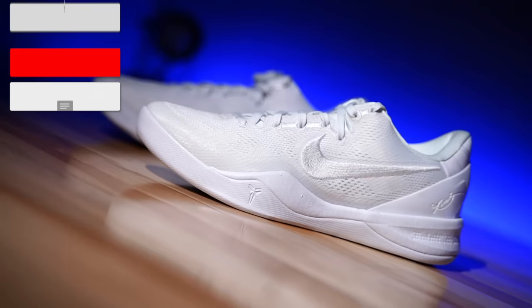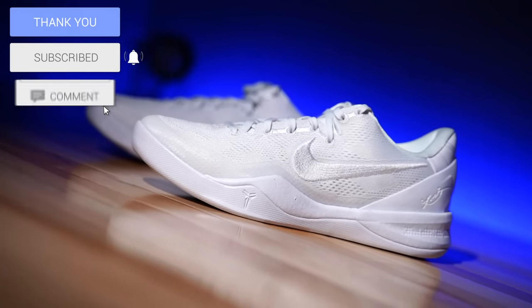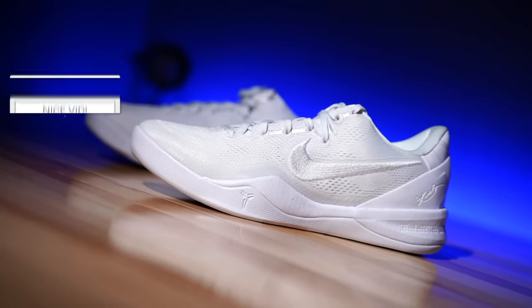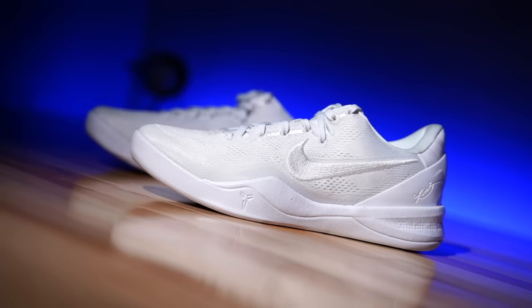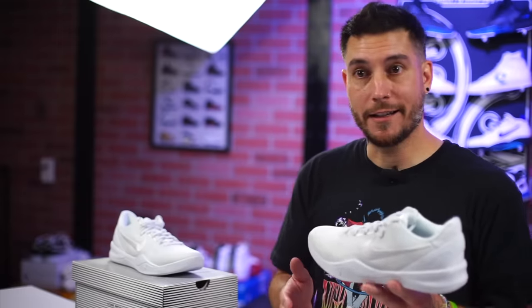Hey, what's good guys, my name is Chris, welcome back to the official WearTesters.com YouTube channel. This is the Kobe 8 Pro Tro — a shoe that I reviewed the original of almost 15 years ago. At that time I called it one of the best guard shoes ever. That's high praise, so when you have that title, how do you upgrade it as a Pro Tro to make it better?